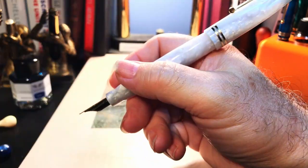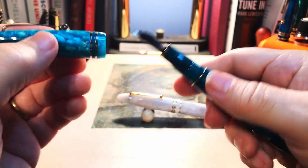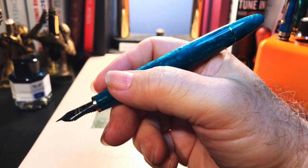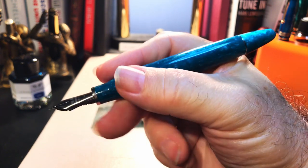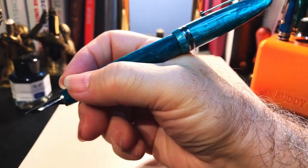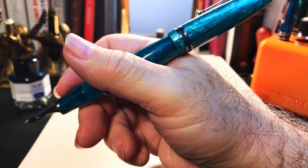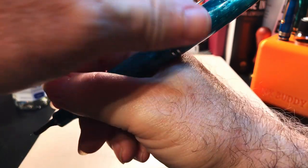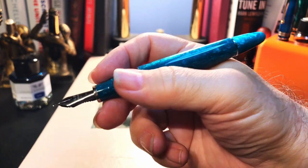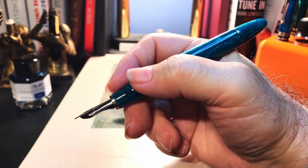The fact that I can grab the Furore and post it just to write a short note here and there without having to worry about the cap is a real plus. The Grande is a big pen — I can't tell you how marvelous it feels in the hand. I held Jack's Montblanc 149 last week and it has the same heft and feeling of being a substantial pen. However posted, even though it does post securely, it's just too unwieldy — it feels more like a baseball bat. That said, I can write with this pen for hours without fatigue unposted.